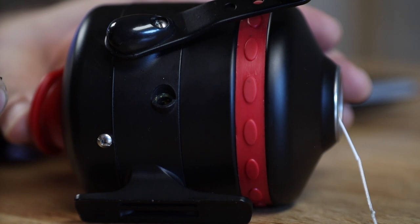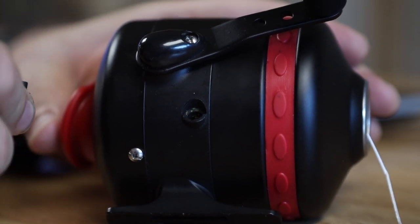One thing we liked about the Cajun over the Muzzy is that it has a drain plug hole and lubricant hole built directly into the side of the housing. You don't have to remove the back of the reel to lubricate the gears — you can spray WD-40 or silicone right inside. Also, if your reel gets submerged, you can drain water right out of the back of the housing by pulling that plug. The Muzzy does not have this option.